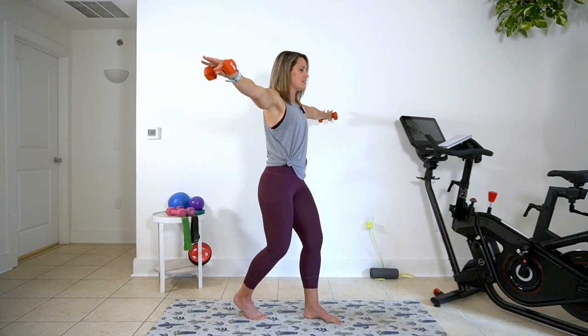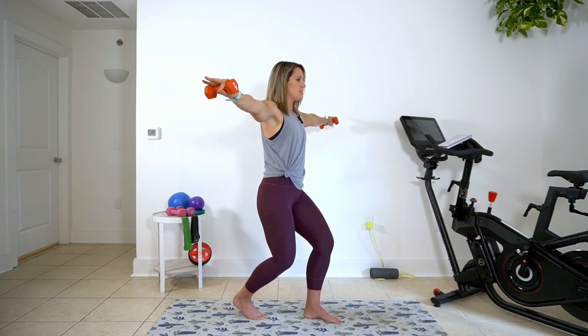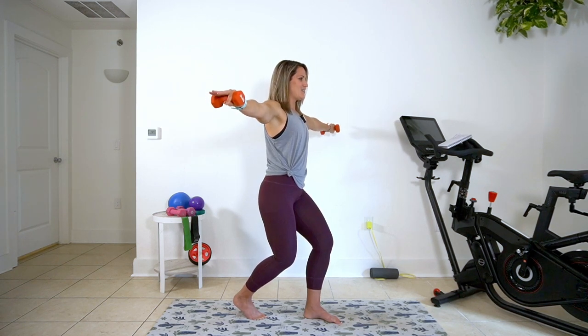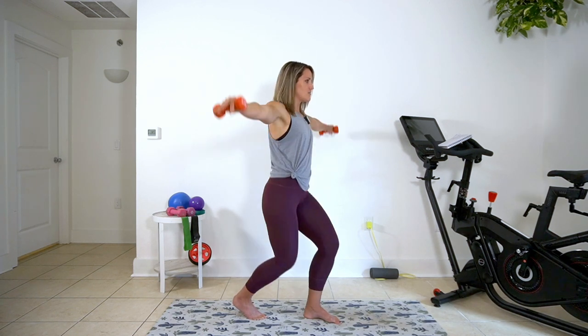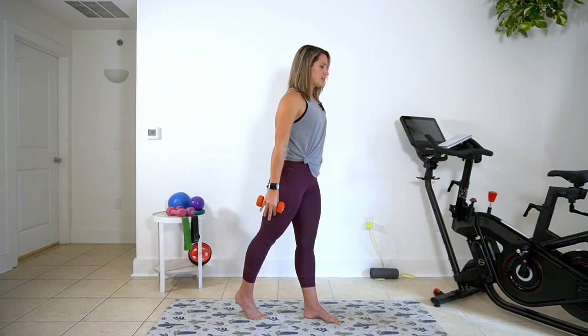Hold the arms up. Pulses in the feet — five, four, three, two, one. Holding the legs, pulse in the arms — so yes, you're bending low. Five, four, three, two, and one. Take that big again for two and one. Rest that back leg.